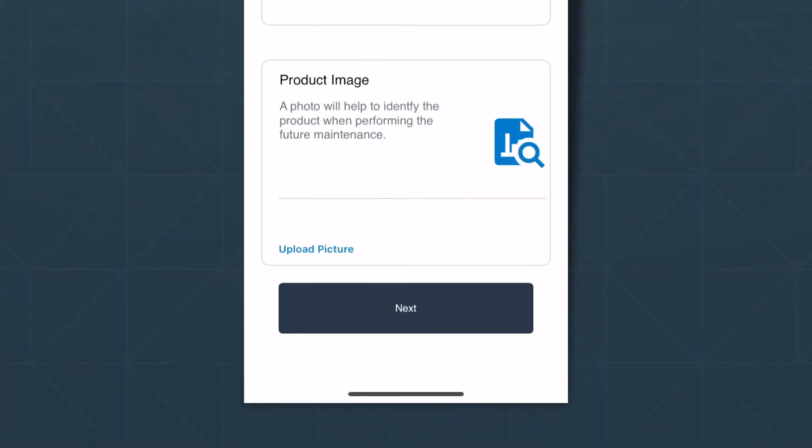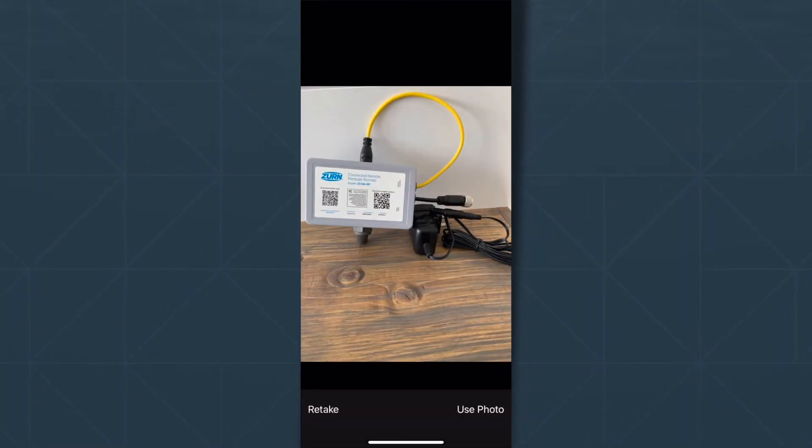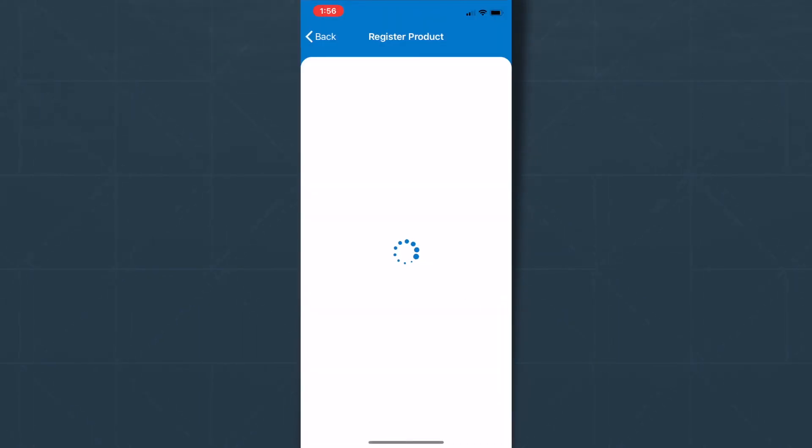Next, you can take a picture of your installed product. This is optional, but helpful. Press the Upload Picture link to bring up your camera and take a picture. That image will go into the portal for your reference any time.